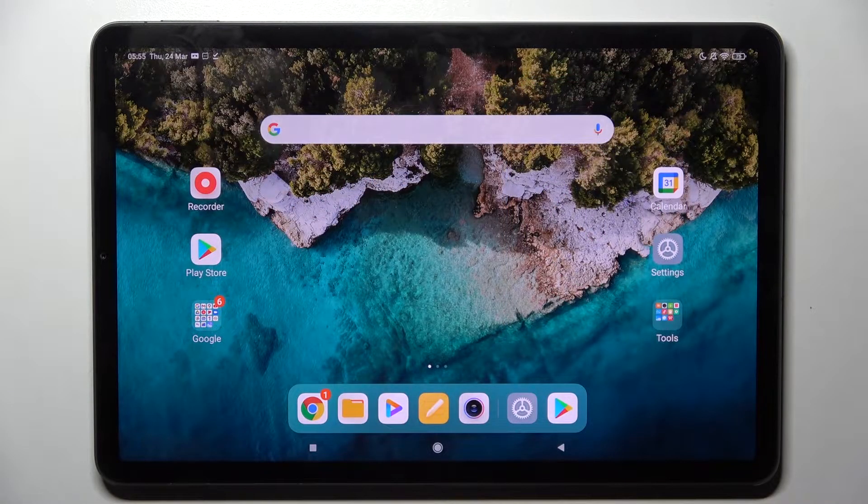Hi! In front of me is the XiaomiPad 5, and today I would like to show you how you can operate App Cloner on this tablet.